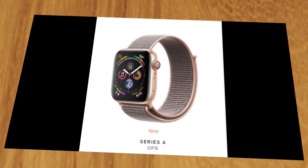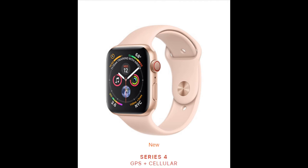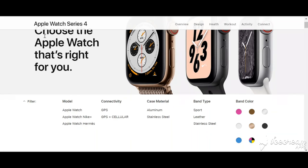Last but not least is pricing and availability. The Series 4 Apple Watch is available in two choices: GPS only, and a combination of GPS and cellular. The GPS version will cost $399, while having both features will cost $100 more. The watch comes in three different variations of colors, case materials, and band materials, so make sure you check with your carrier for pricing combinations.